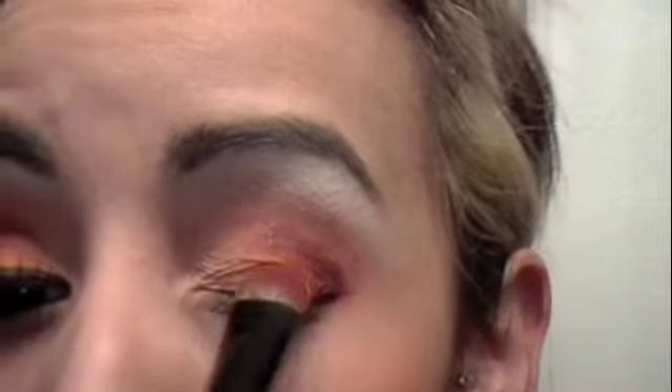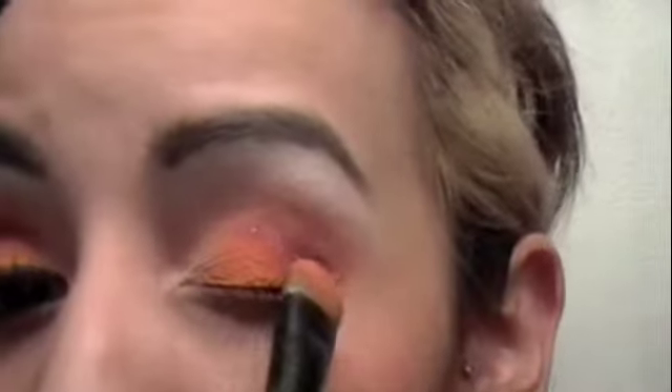Now I'm going to go back with the first color I used, which was that lighter, almost beige color, and just blend it in a little bit better. Then I want to go back in with that orange I used first — find that color and just tap it in. Same thing with the red — I'm just going to tap that in right there.